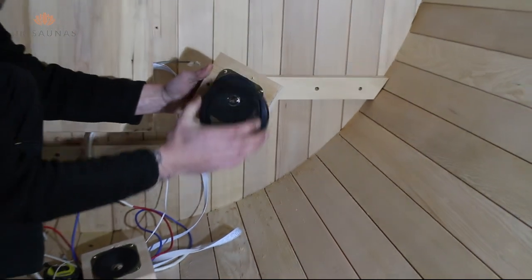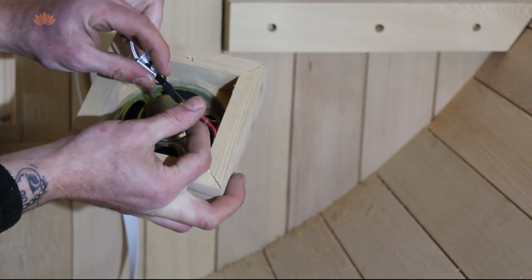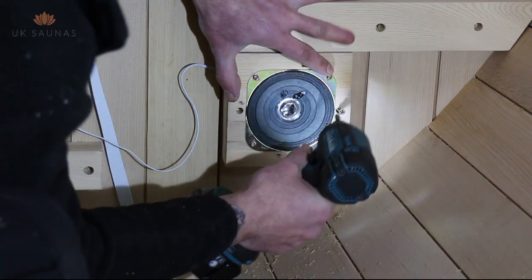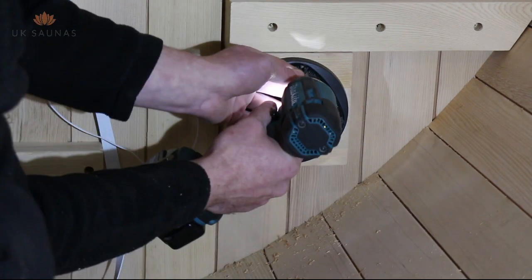We always start the interior fit with the speakers. Remove the front cover of the speakers and then connect the plug as shown. Now fix the speaker to the wall directly underneath the bench bracket using the two screws as shown in the video, then replace the cover.